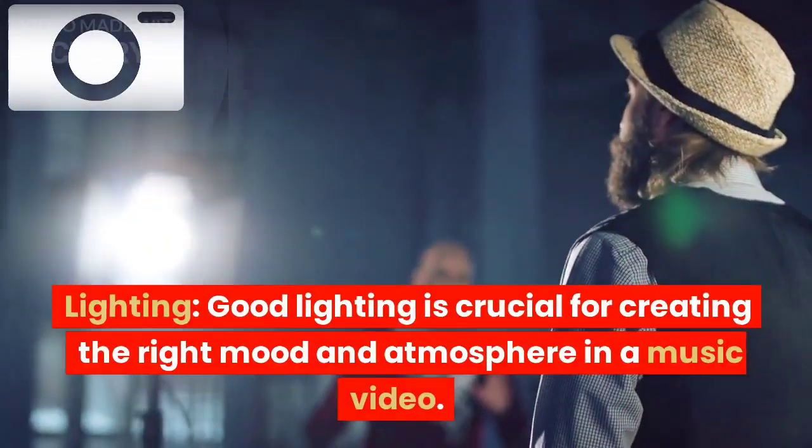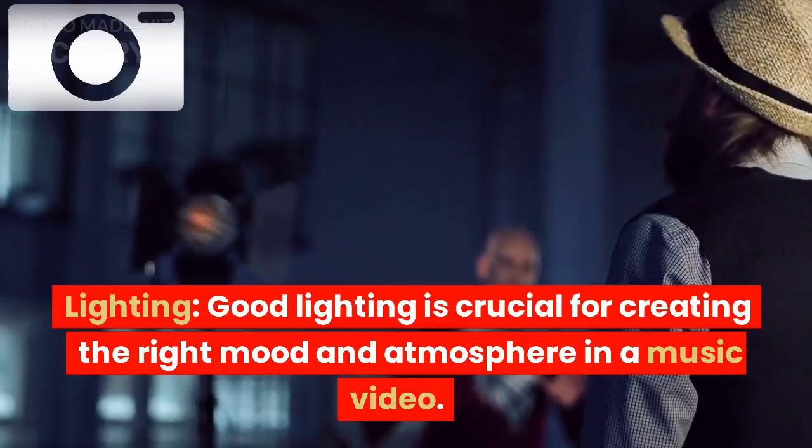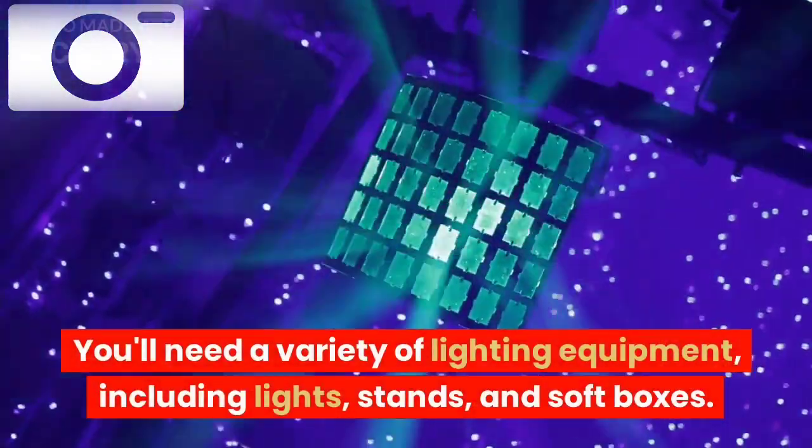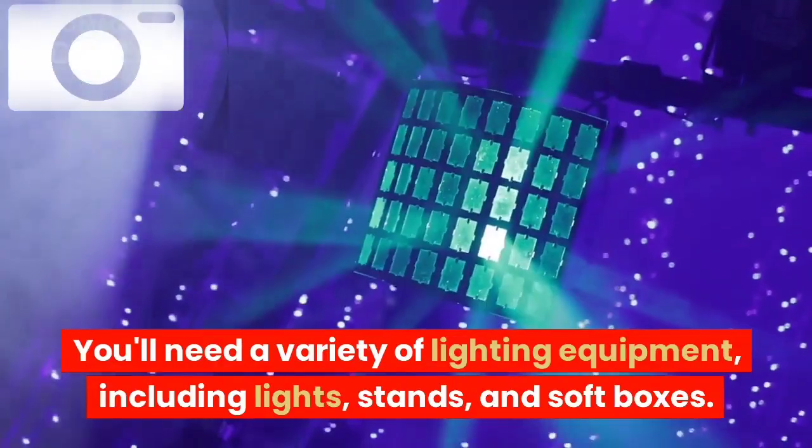Lighting: good lighting is crucial for creating the right mood and atmosphere in a music video. You'll need a variety of lighting equipment, including lights, stands, and soft boxes.